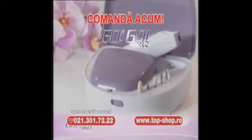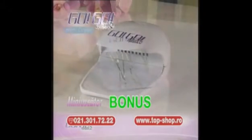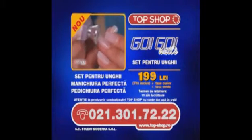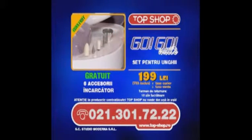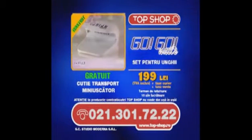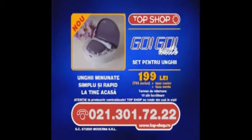Sună acum și comandă GoGo Nails pentru doar 199 de lei. Gratuit vei primi cele șase capete speciale GoGo Nails. Sună chiar acum și îți vom oferi bonus mini-uscătorul GoGo Nails. Oja se usucă într-o clipă. Economisește bani, timp și efort. Obține cele mai curate și frumoase unghii. Datorită accesoriilor speciale, setul GoGo Nails îți oferă tratamentul suprem de îngrijire a unghiilor la tine acasă sau când călătorești. Gratuit ai mini-uscătorul GoGo Nails cu care vei obține rezultatele profesionale dorite. Sună și comandă acum setul tău GoGo Nails!